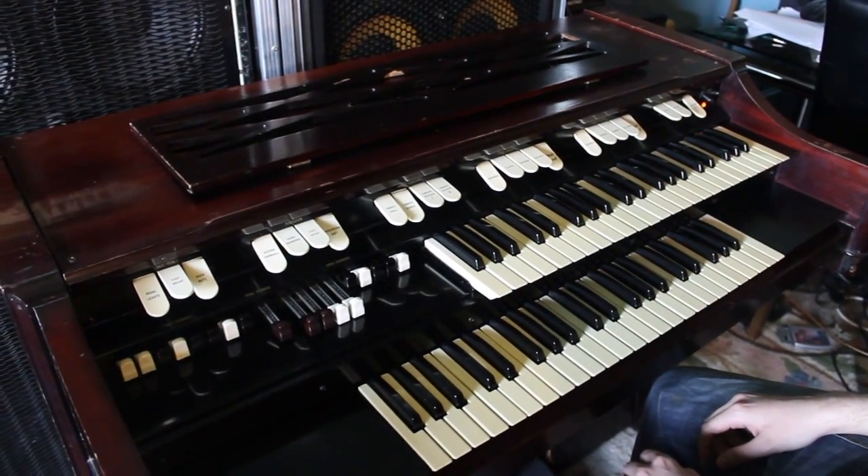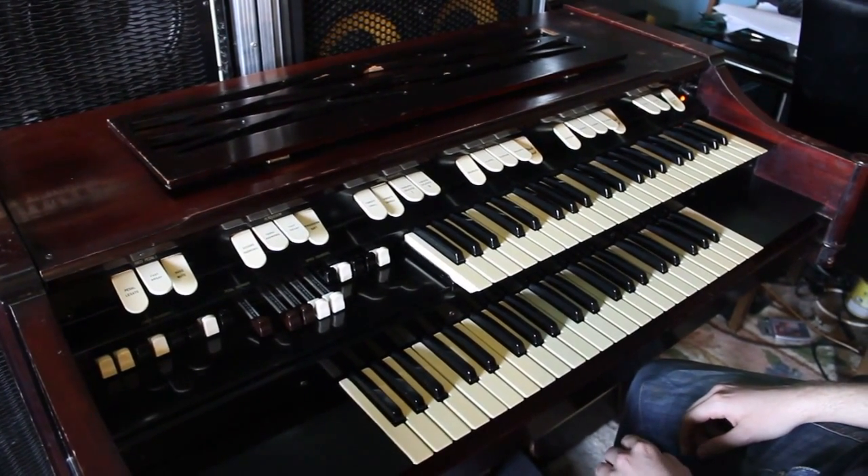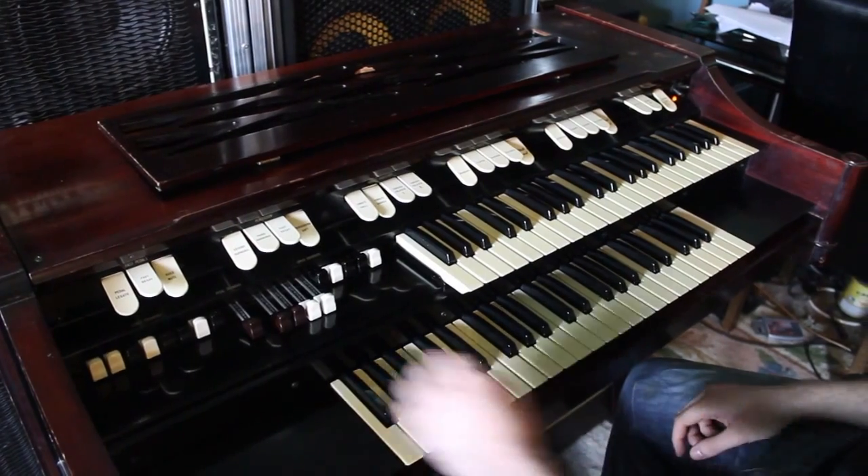This particular model, the M100, has been used on many famous records. Probably the most famous of all of those is Green Onions by Booker T and the MGs.